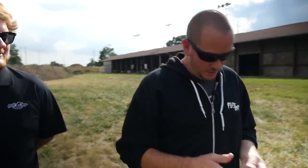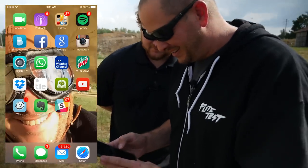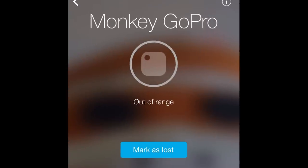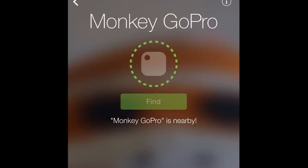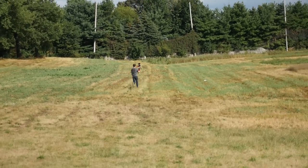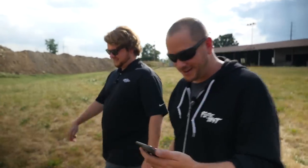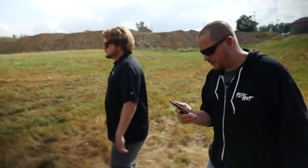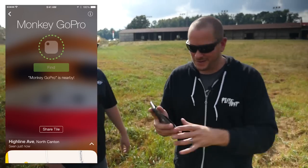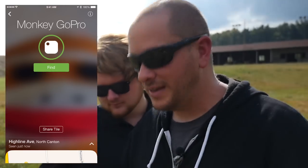So now we've crashed our plane and we don't know where it is. I'm simply going to go into my app, pull up the Tile, and hit monkey GoPro. What you see here — everything is in gray. As we start walking, once it starts picking up a signal you're going to see dotted green lines dancing around in a circle. Once it turns solid, you can hit the button and that's going to make the little Tile chirp. It immediately went from dashes to a green light — now we can hit the find button.